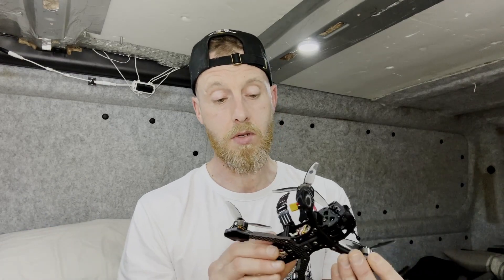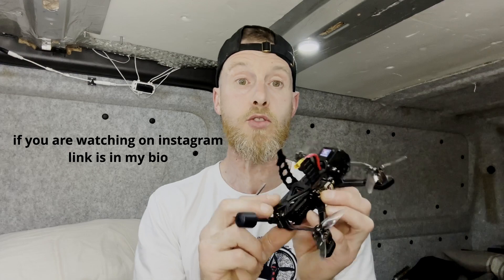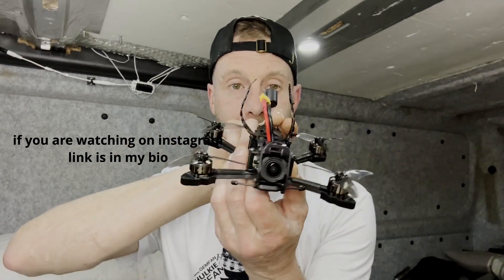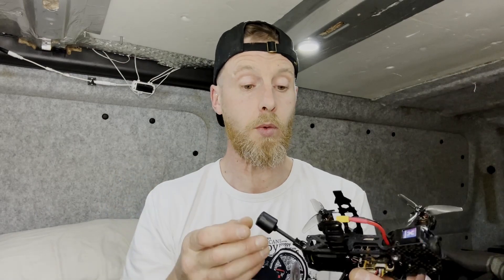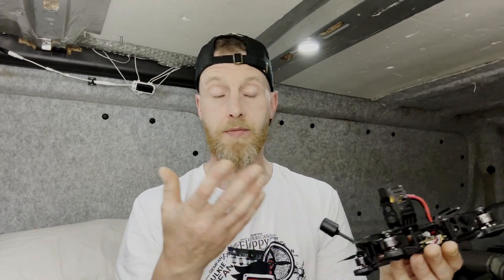I don't do videos like this very often, so you can take my word for it. Get down into my description — there's a link that will take you straight to Newbie Drone's website where you can purchase a Bind and Fly Stinger B, or if you already have an O3, you can buy the kit without it.